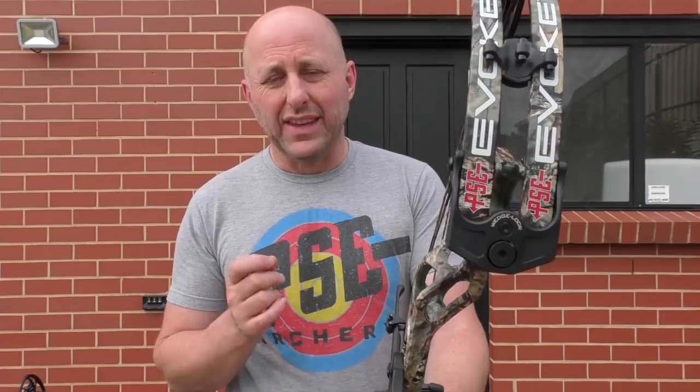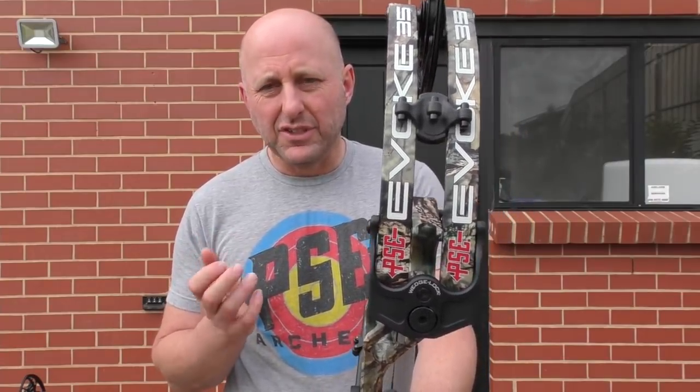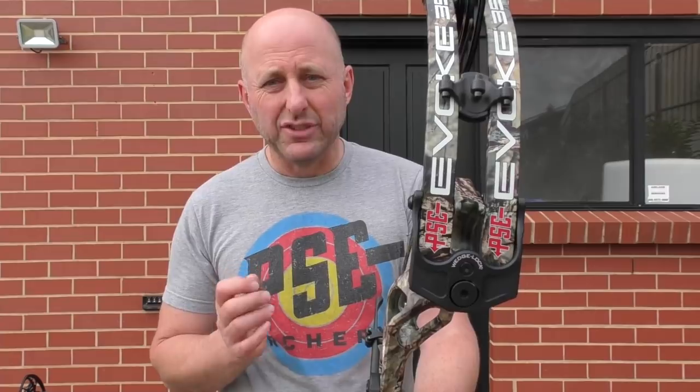That Prime was half a turn on the cable away from the cams being in time or out of time. The PSE — half a turn on the cables really doesn't affect it much at all. On that Prime it made a huge difference.